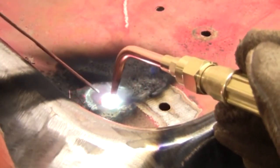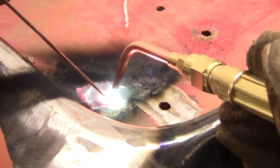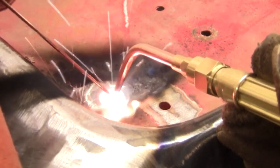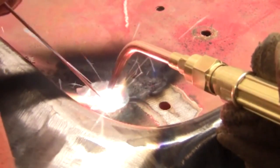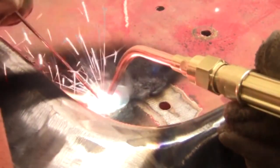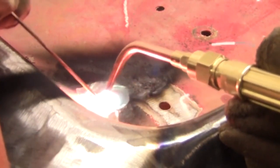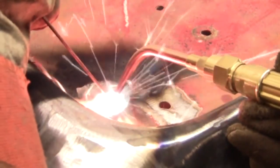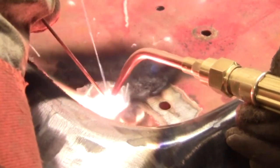It's only about 6,800 degrees, whereas the electric arc — that thing that causes the bright light — is about 11,000 degrees. We're basically just heating up the steel until it melts, and when that happens we dip our filler rod in there and it adds material.